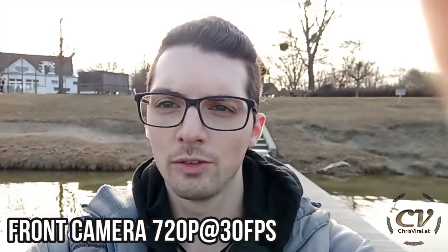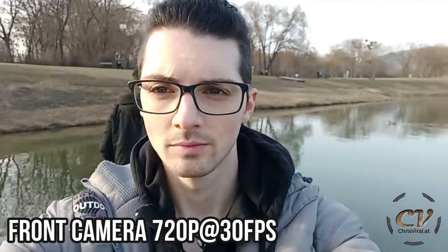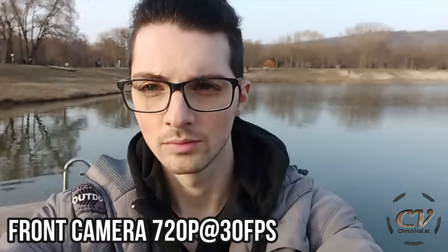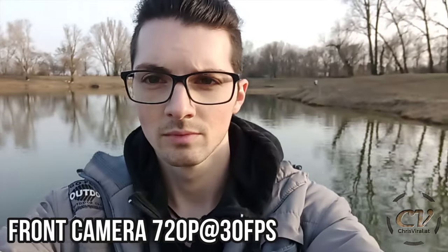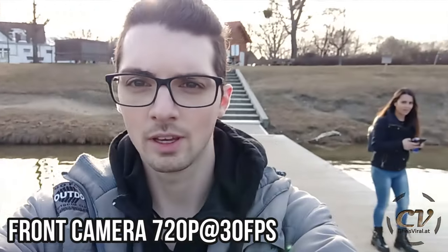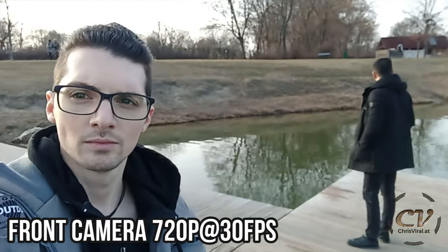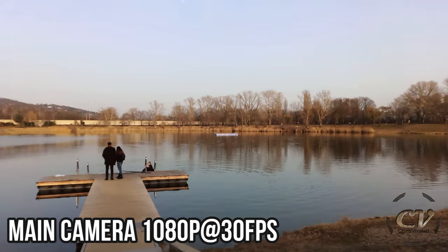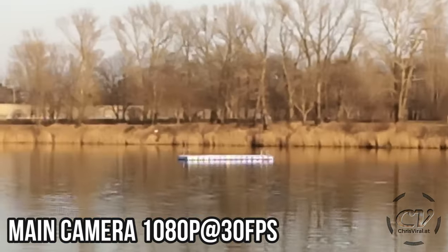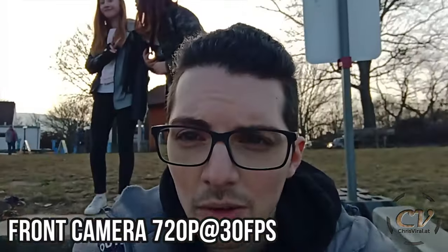And here we go again — selfie camera once again, best quality this time. Check this out, they're also doing a camera test. 4x digital zoom. Oh, it even works with the selfie cam.